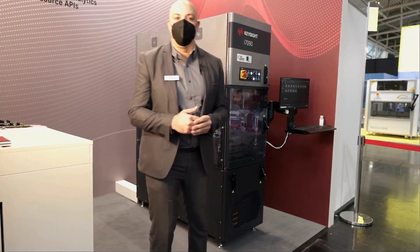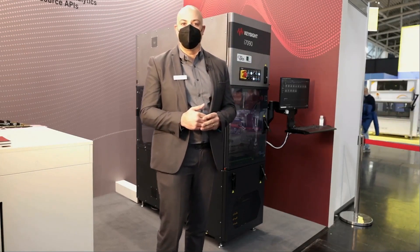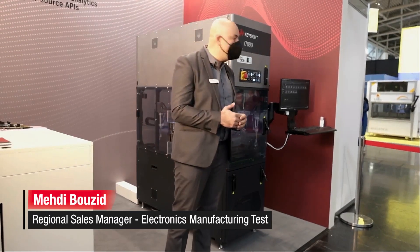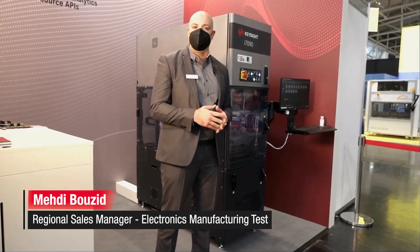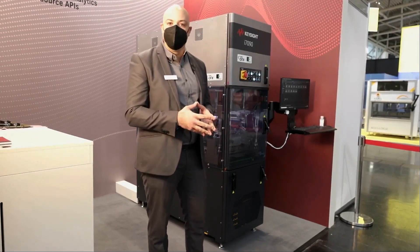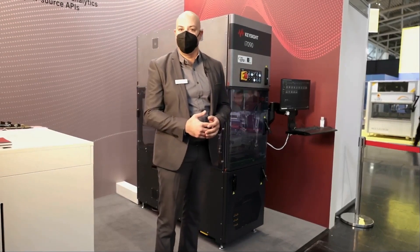Good morning, good evening, good afternoon from wherever you're connecting to us. Welcome to Productronica 2021. My name is Mehdi and I'm part of the account management team here at Keysight Technologies. We are sad you are not able to make it live, but we're trying to bring the demo up to you through the webcast.